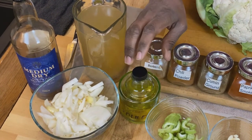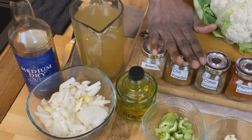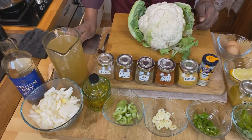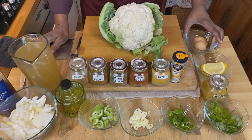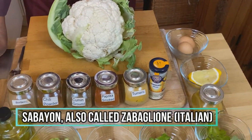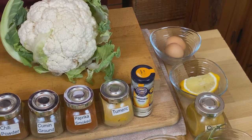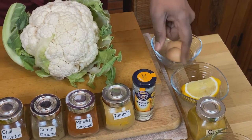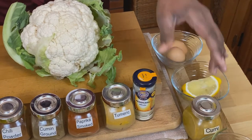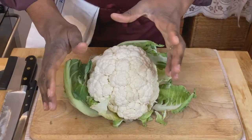Now we're going to finish this with a curry sabayon. A sabayon is basically a base for sauces like hollandaise or béarnaise sauce. We're going to use two egg yolks, a little bit of lemon juice, and some curry powder — that'll be our ingredients. Let's get started.